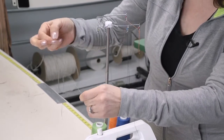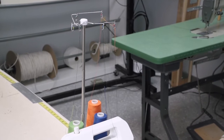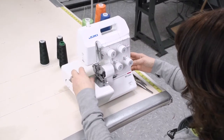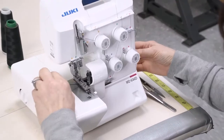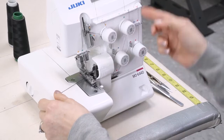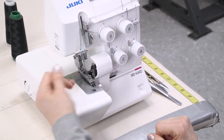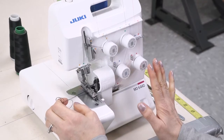Once I'm happy with my knots, we are going to lift up the presser foot. I usually turn my wheel one complete rotation just to kind of loosen the strings. Then take the tension knobs and loosen those up. That allows us to freely pull the strings through — and you can see the strings being pulled through.